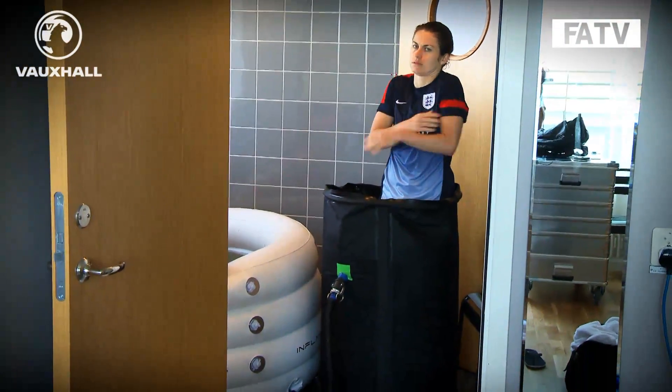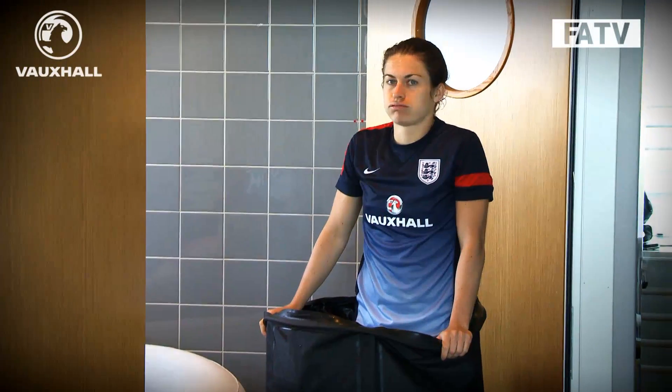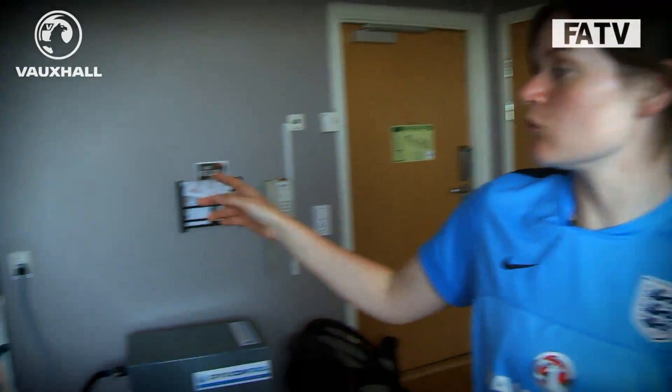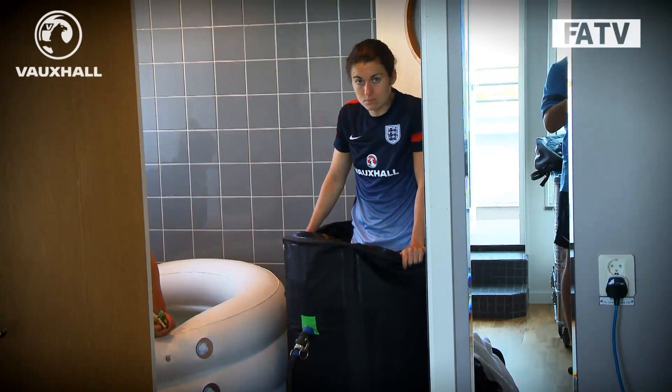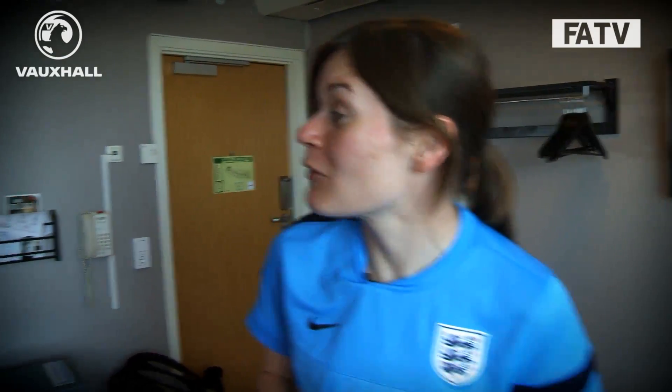With our setup here, the players can get in at any point, so we keep it open to them. We make it compulsory after matches, and the rest of the time, if they want to get in once or twice a day, that's their choice. Although they hate it, they do feel better for doing it. Sometimes we don't have enough space for the white bath because it's quite big, so they custom-made a wheelie bin type solution. Players sometimes prefer it because the water doesn't go as high.